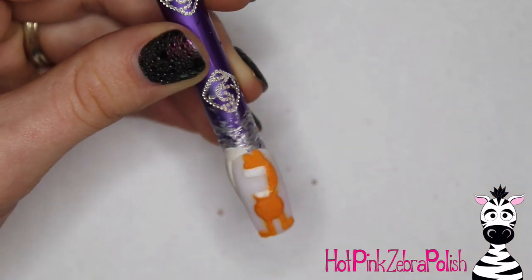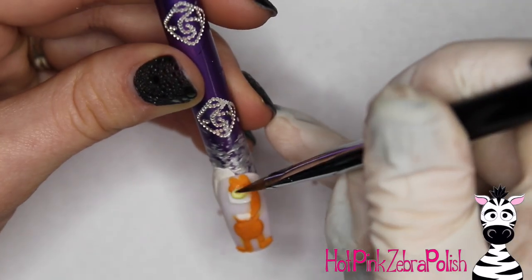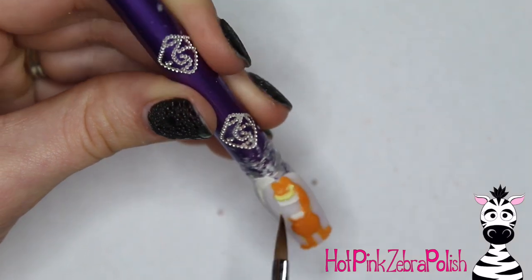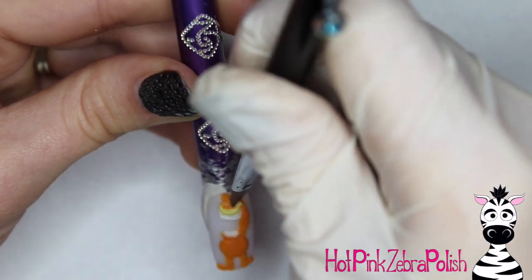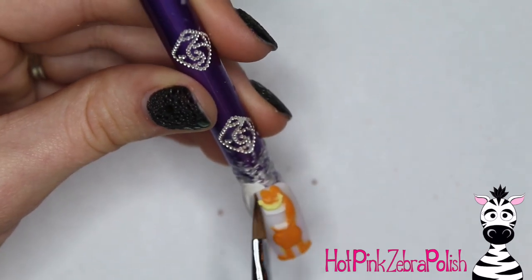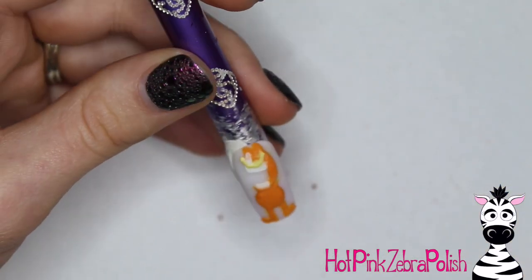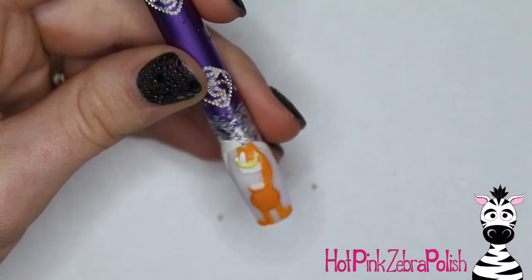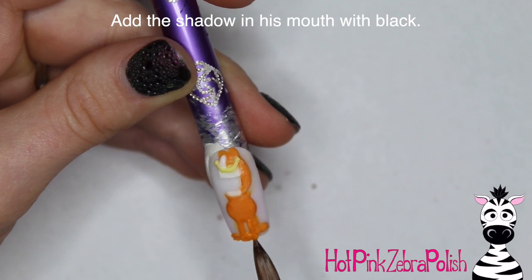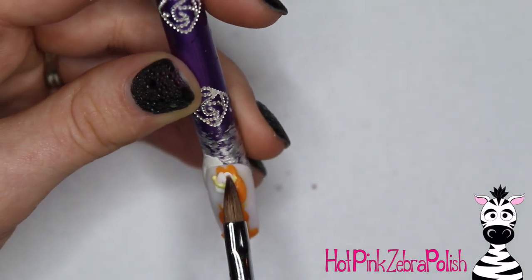I'm going to take some bright white acrylic and add his teeth. It's actually really nice because you can see the difference in color between the bright white acrylic and the milky white acrylic. If you don't have a milky white acrylic on hand, it's a very easy color to mix — almost everybody has white acrylic and clear acrylic. I find the perfect ratio is two parts clear to one part white — it's a little bit more clear than white, since white is just so pigmented. Use the colors you have and test them; I use Koopa for the clear and white that I mixed to make my milky white, but test your own because your mix might have to be different.